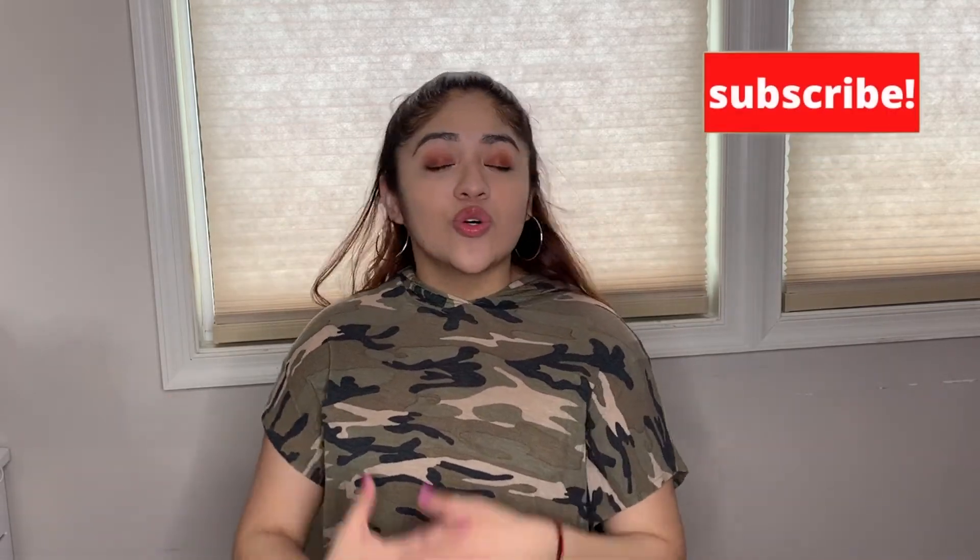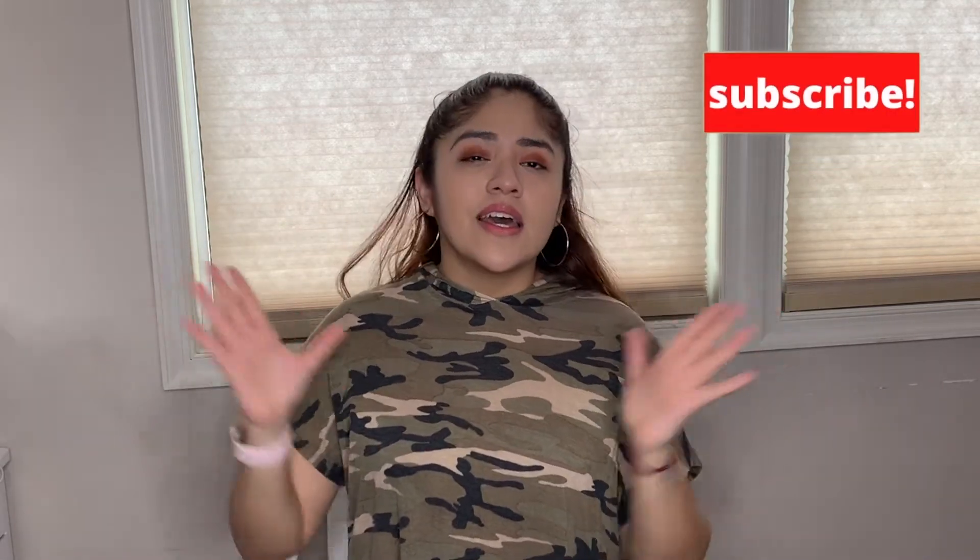I hope you guys enjoyed today's video! Don't forget to give this video a thumbs up and hit that subscribe button — it helps me so much. We are so close to 100 subscribers, and I'm grateful for every single person who watches and supports me. Check out all my social media pages linked down below, and I'll see you guys in my next video!